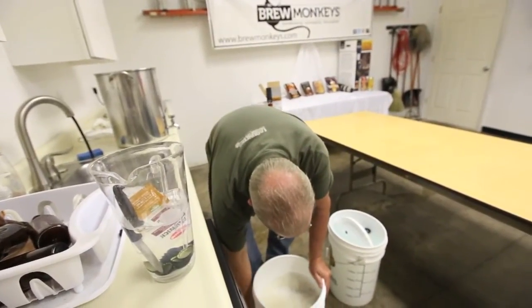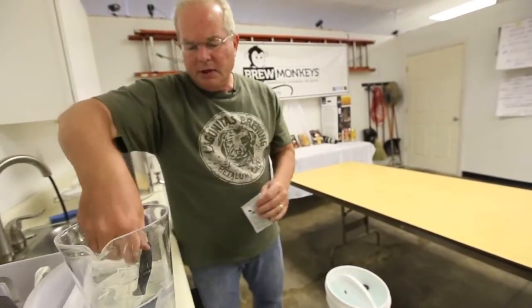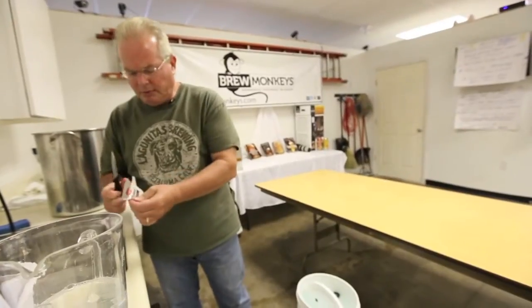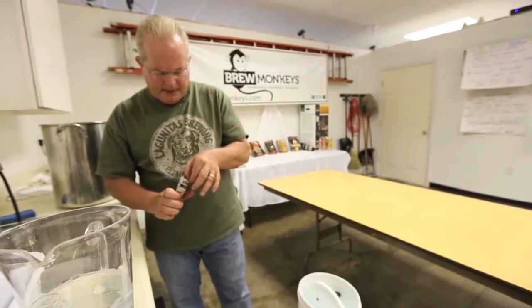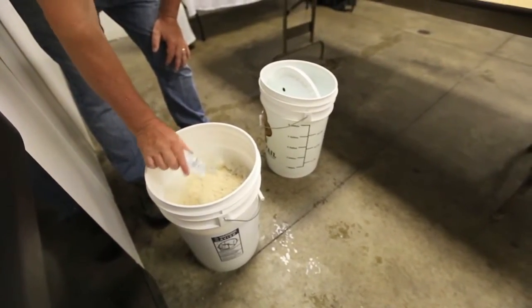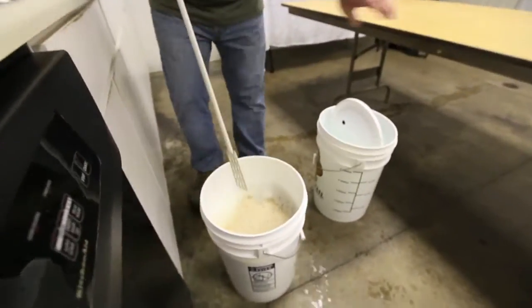At this point, the beer should be warm but not hot — and it's not, it's fine. There's one thing left to do. We've allowed our yeast to sit in the sanitizer. Remember, anything that comes in contact with the beer at this point has to be sanitized. So we open up the yeast and sprinkle it on top of the beer. By this evening or tomorrow morning, this beer will be fermenting away. I have a sanitized spoon and I'm going to stir this in.